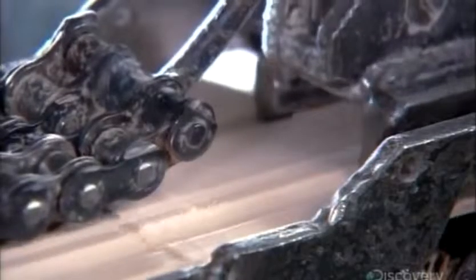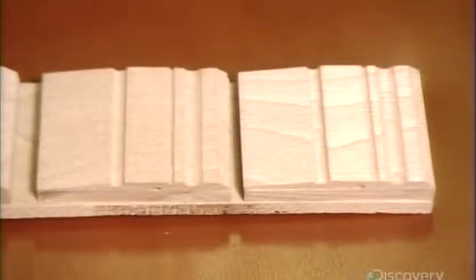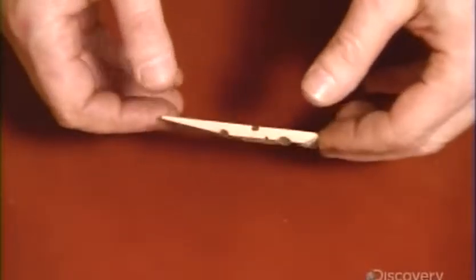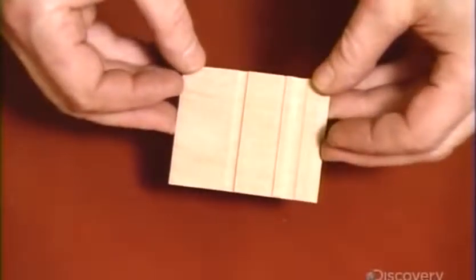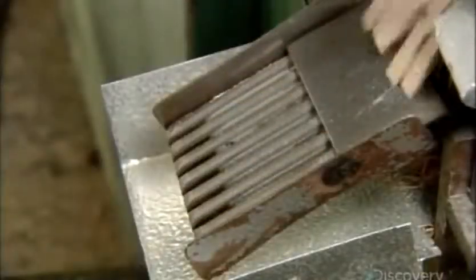Each thin piece of wood has been progressively transformed through each stage. The notch on the back will hold the spring that mates two clips and produces the tension they need to grip. The next machine saws four lines down each piece, cutting it into five identical clips.